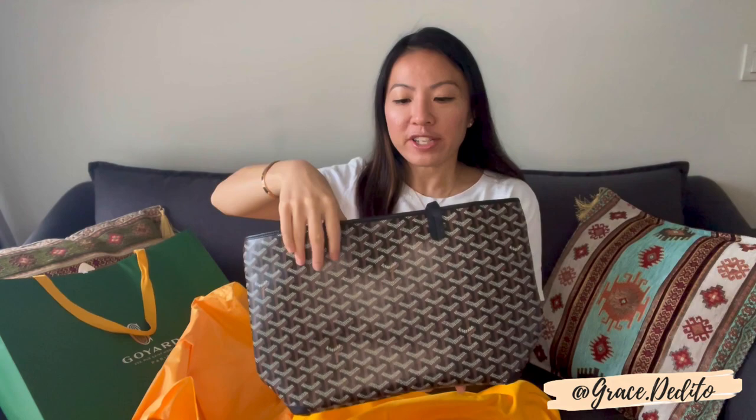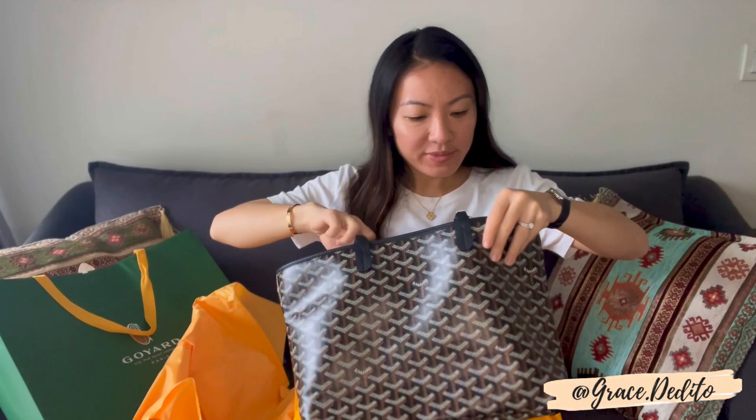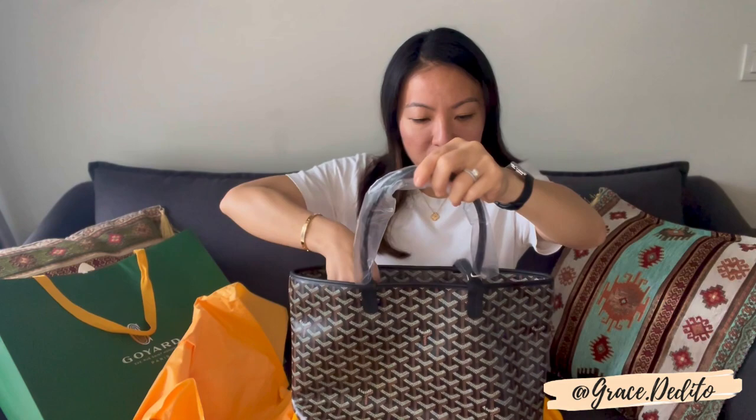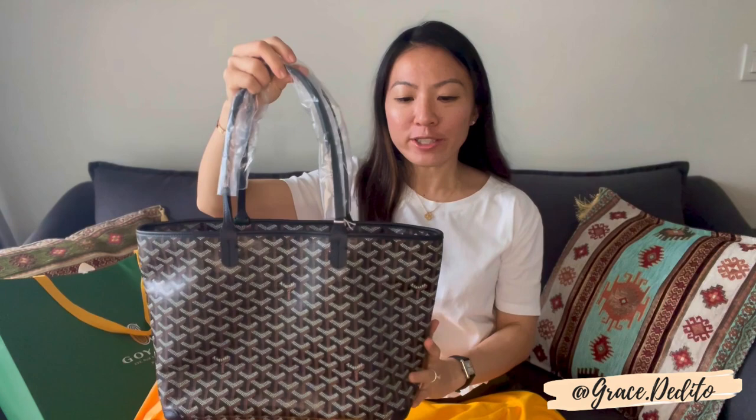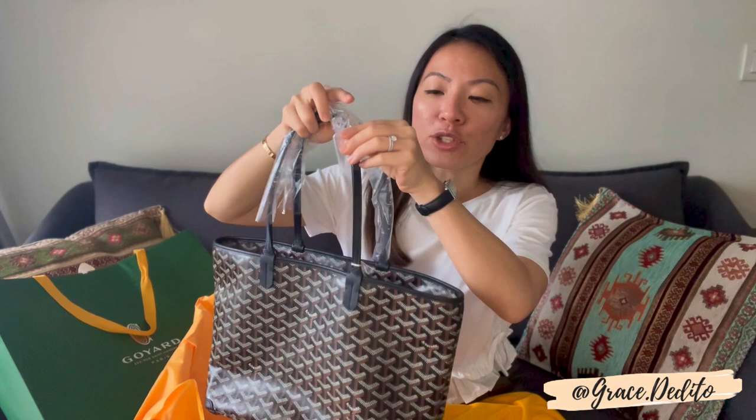Here it is! So just opening it up — oh, it's gorgeous. Look at this. So it has this trimming here, it's plastic. Here we have it — the Goyard Artois tote bag in the petite model. Black Goyardin material with black calf skin trimming, as you can see.